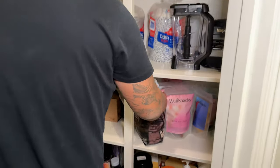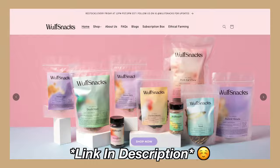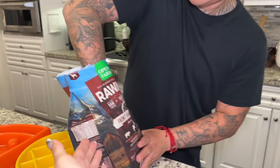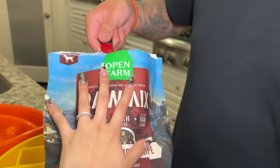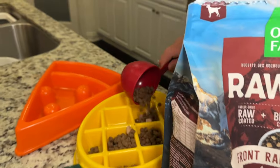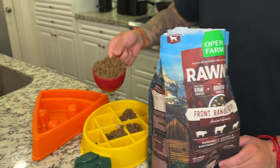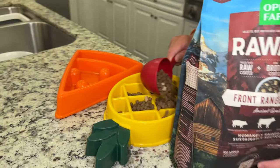Let's get our kibble. So we're going in with the Open Farm raw mix — this one is the front range recipe. They both get two scoops each. Babe, that's a heaping scoop — you don't need to feed them that much.